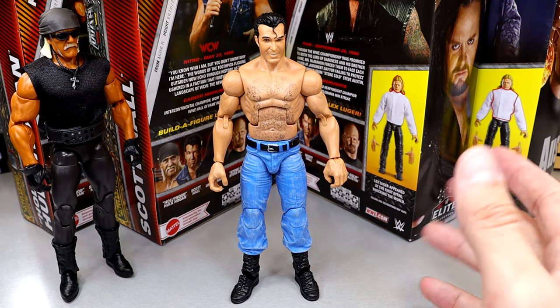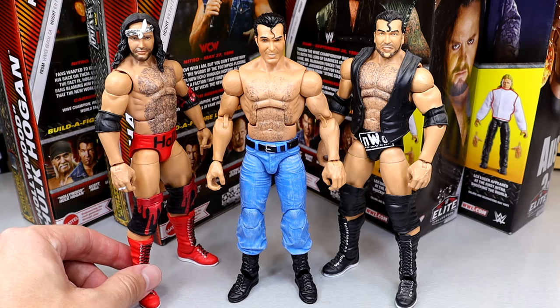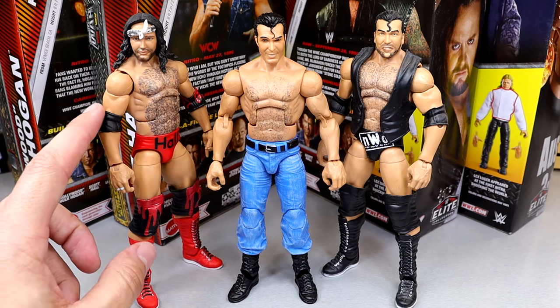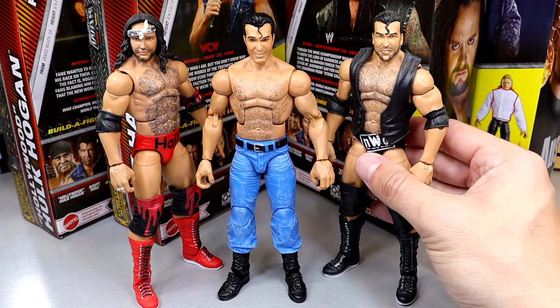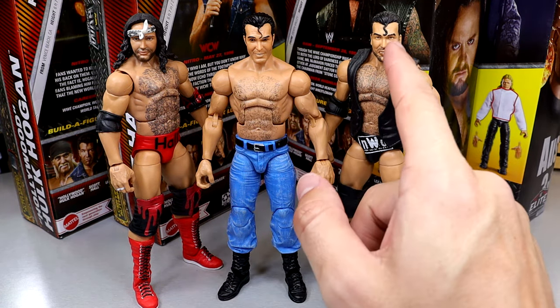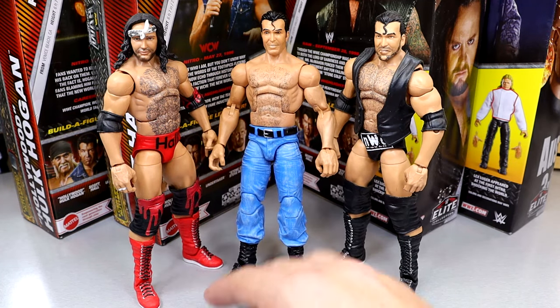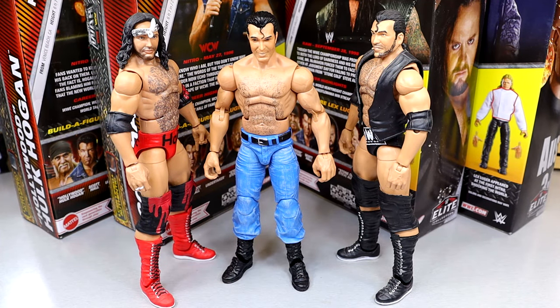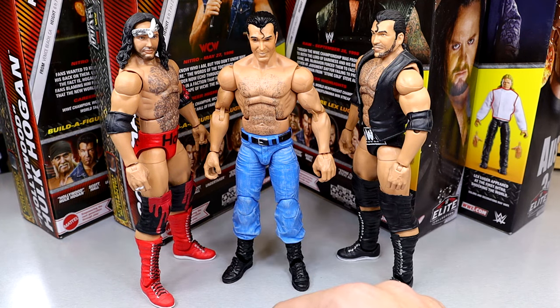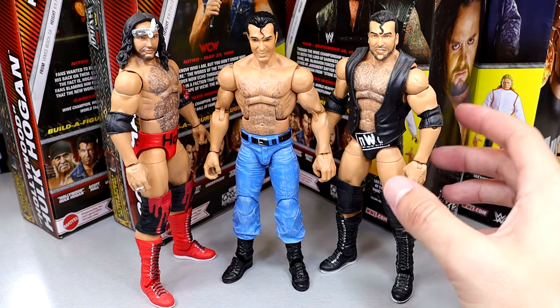For Scott Hall comparisons, here's the Legends Target Exclusive Scott Hall — I love that head sculpt with the bandana. Then the Monday Night War Elite in the middle, and the WrestleMania 18 version. Neither of the newer head sculpts are the greatest; I like the Legends one most. A toothpick head sculpt would have been cool. You can always grab your favorite Scott Hall head sculpt from another figure and swap it in. These figures are definitely going on Action Figure Surgery to make them more accurate.